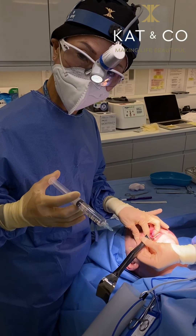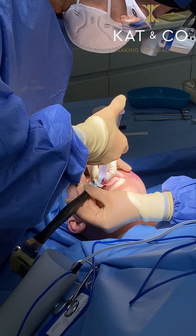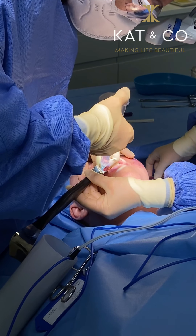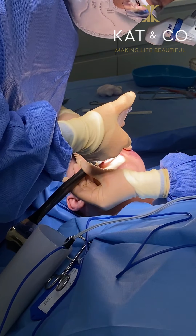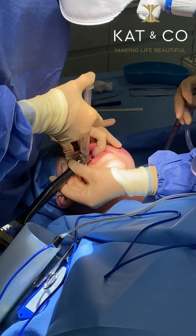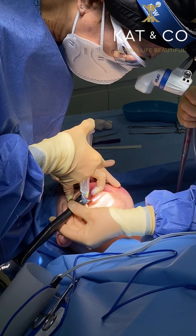I'm just going to give her some local anesthetic. The local anesthetic obviously stings for a little bit — not very different from when you have vaccinations, Botox, or fillers. And then the whole area just goes numb.